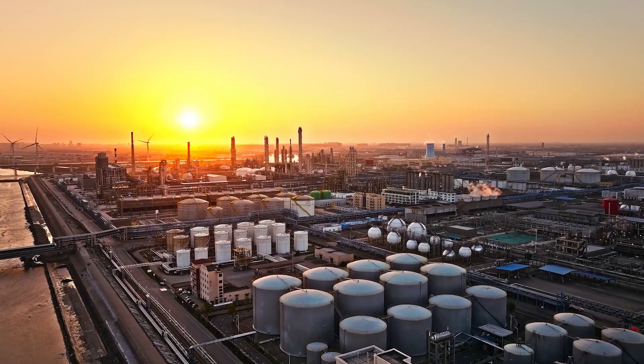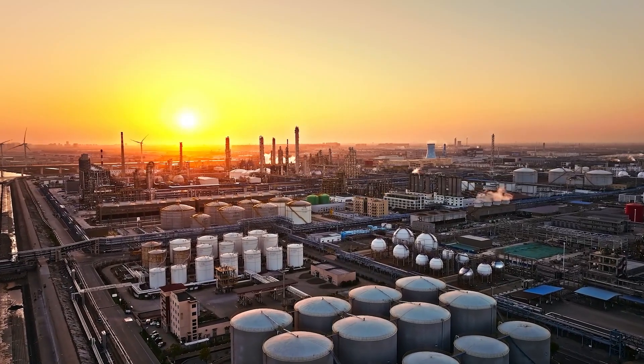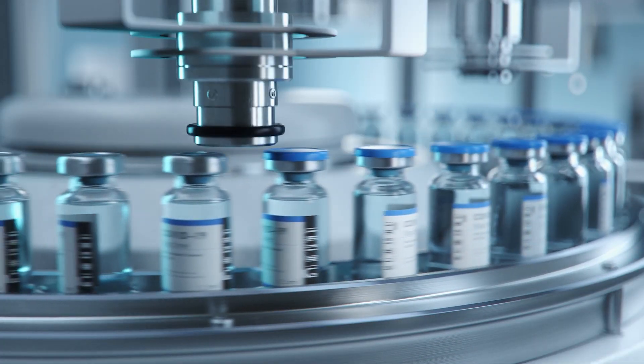It also makes FlexDuck suitable for use in a range of harsh environments, from oil and gas, to food service, and pharmaceuticals.